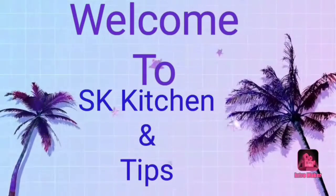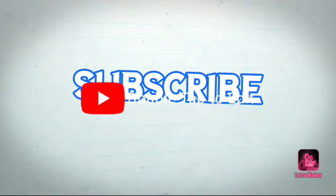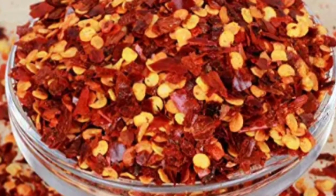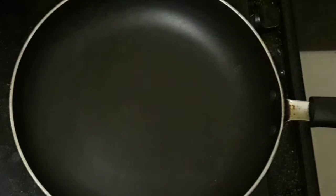Hi friends, welcome to our channel SK Kitchen and Tips. In this video, I will show you the chili flakes. This chili flakes will be used for snacks.